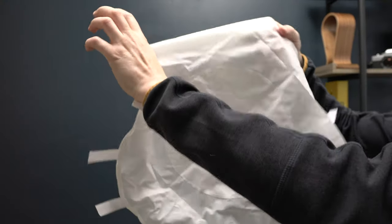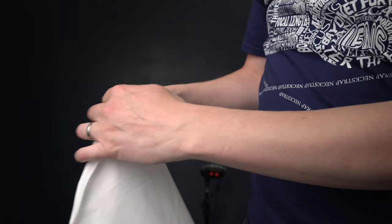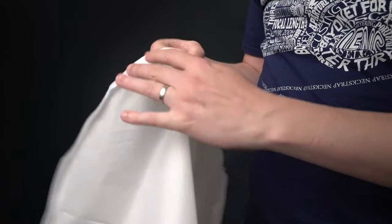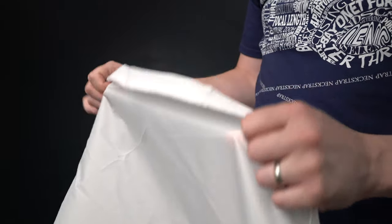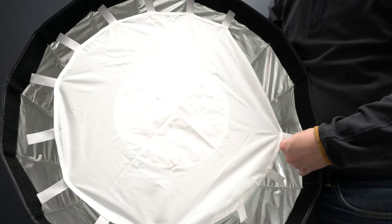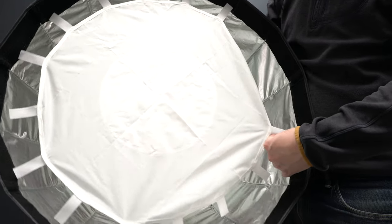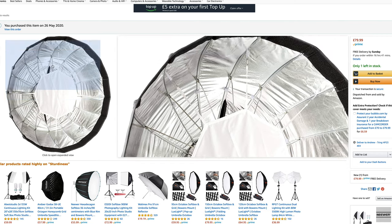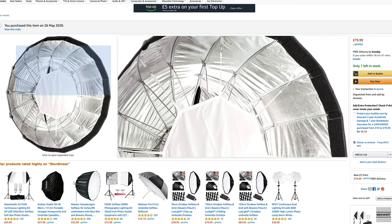Similar to the Light Dome Mini 2, the Bessel has two layers of diffusion, but the first inner layer is just a white diffusion rather than a reflector. One thing to be aware of is that the older design had a slightly different fastening mechanism for the inner diffuser. They've changed it to velcro now, but the one I received had the older-style box with the newer-style inner diffuser, so they didn't fit together properly.